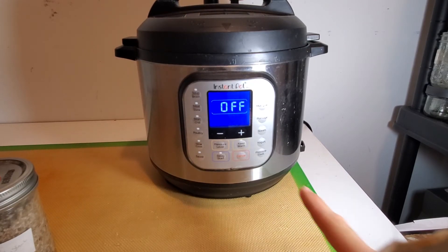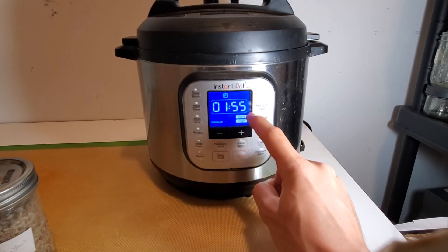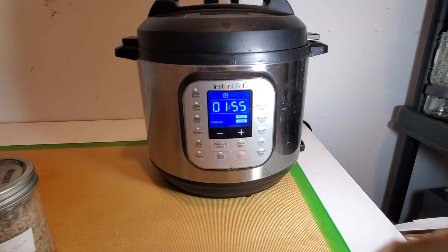We're going to put the lid on and seal it. We're going to pressure cook it for 1 hour and 55 minutes with the settings on more and high. We're going to turn off the keep warm function, and after it's done cooking we're going to let it cool for around 12 hours before removing it from the pressure cooker. Then it will be ready to inoculate with whatever strains of mushrooms you desire. Best of luck!